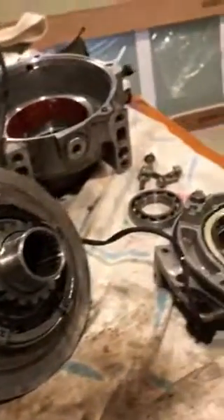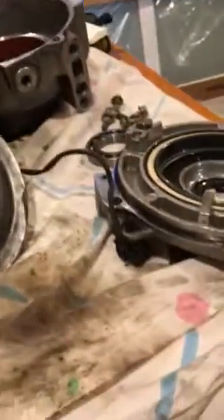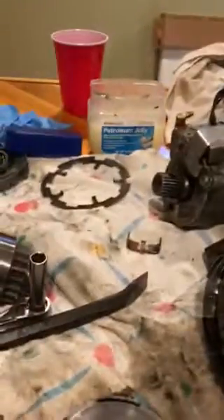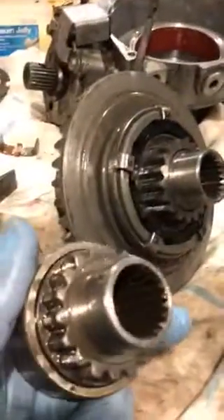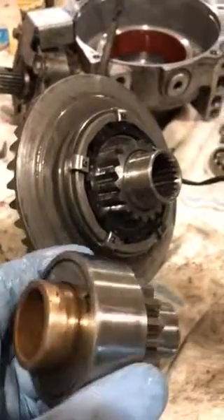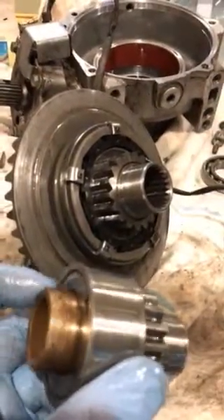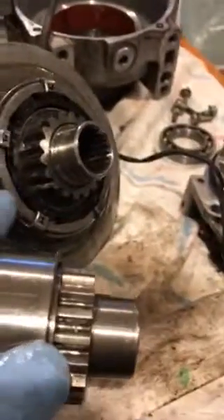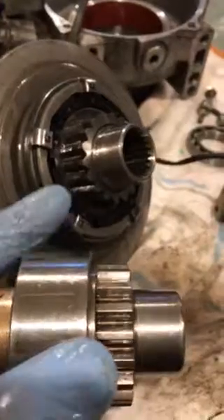Then that clutch pack, once you have it all adjusted, slips on from that side. And the cover goes back together. That's all you have there for a hub, and then the clutch pack sits on here. This is a bushing — those two pieces should slide together. Mine really didn't press together, but it should be okay.